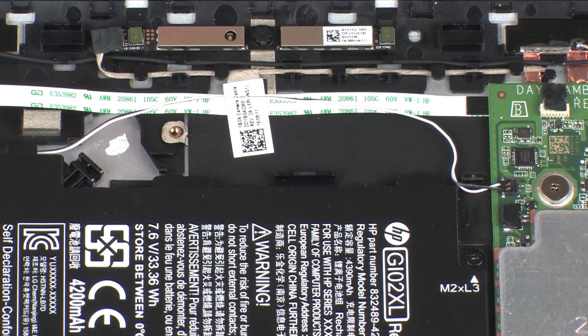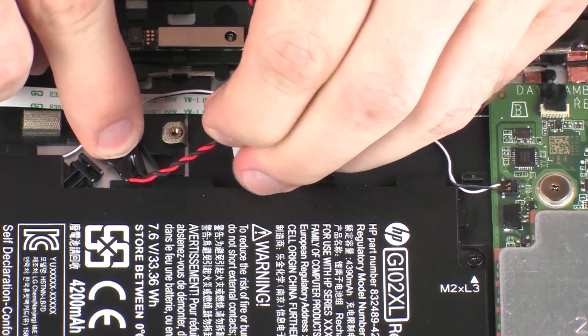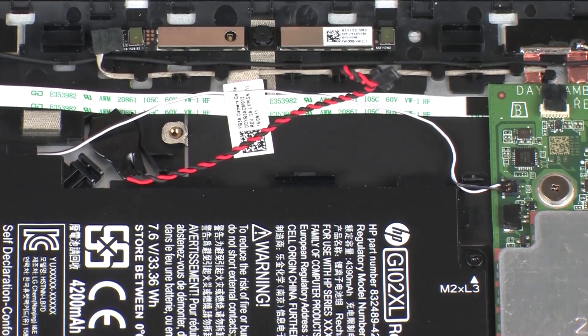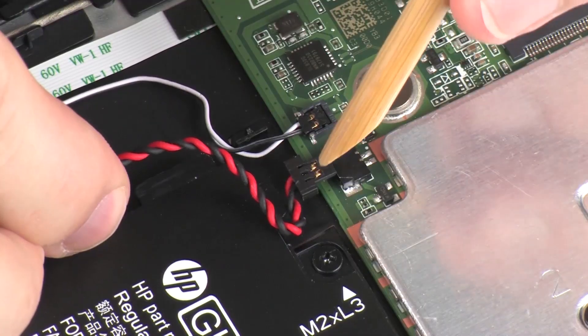Replacement. Place the RTC battery into position on the display enclosure and apply pressure to adhere it into position. Connect the RTC battery cable into its connector on the system board.